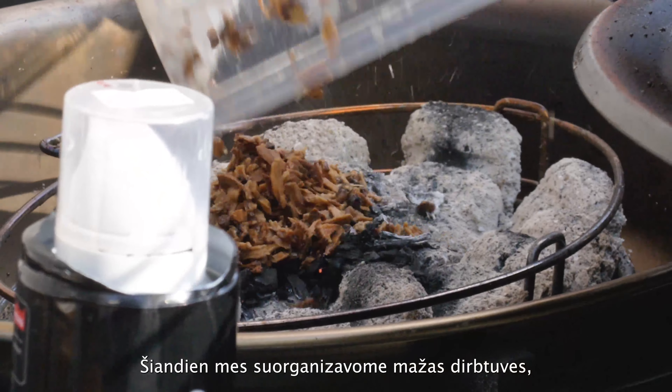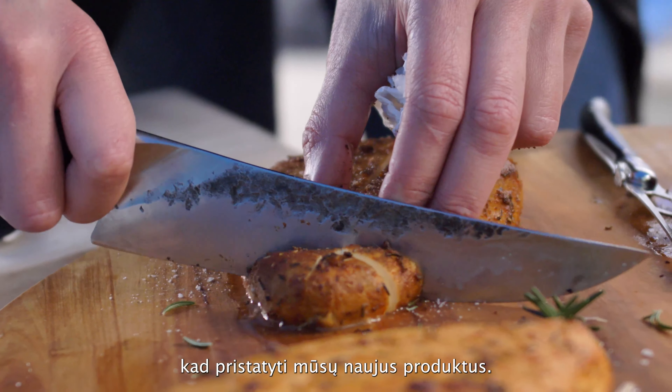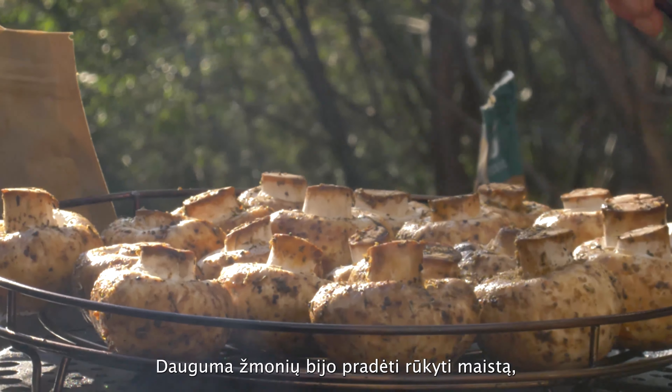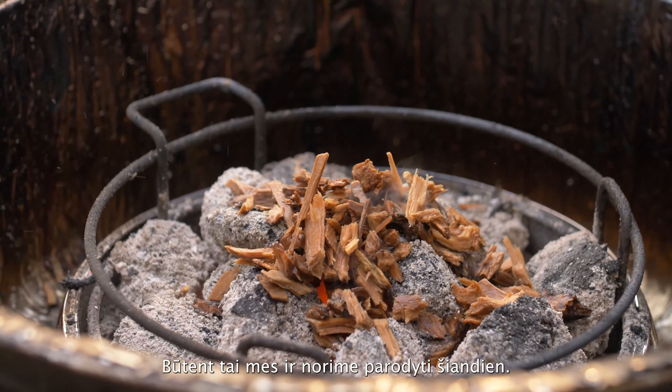Tonight we are here — maybe we can show it for a presentation — a small workshop to present our products. Especially to present how easy it is to smoke with wood, because many people are a bit afraid to start smoking. It's just easy, and this is what we want to show tonight.